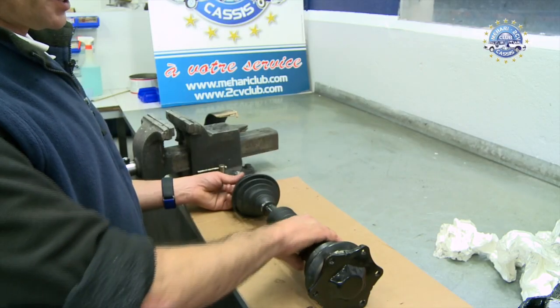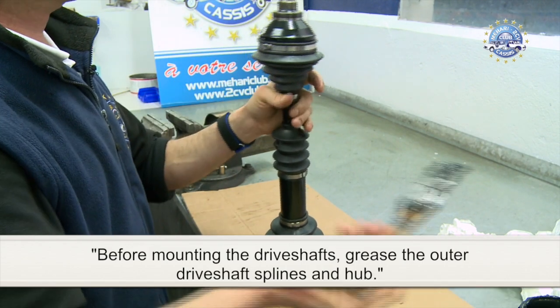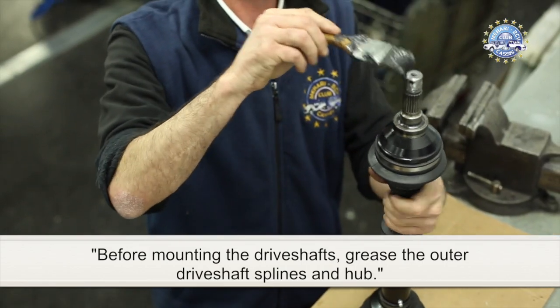The gator is in place. Before mounting the driveshafts, grease the outer driveshaft's splines and hub.